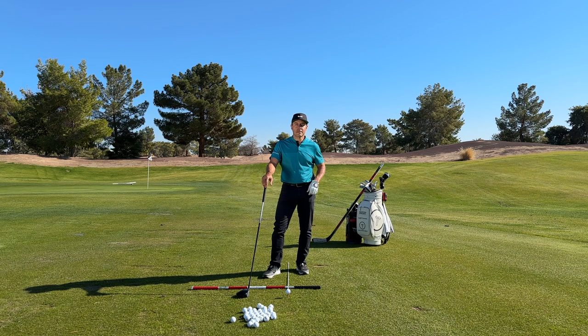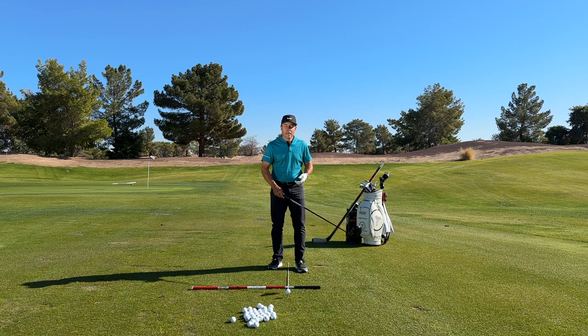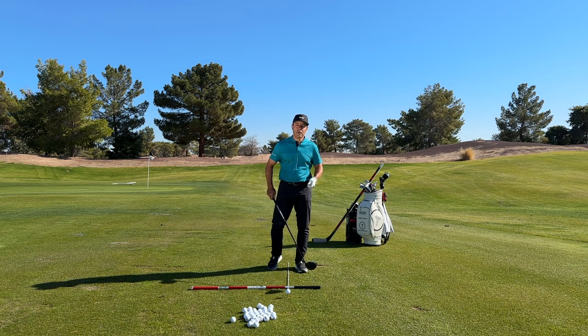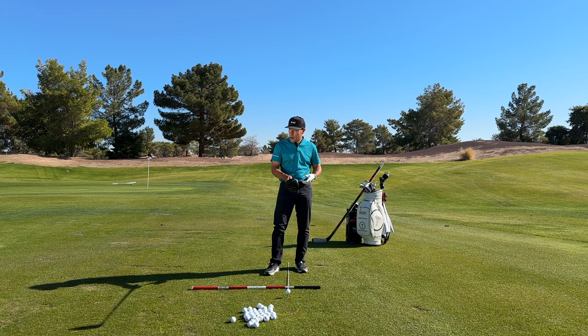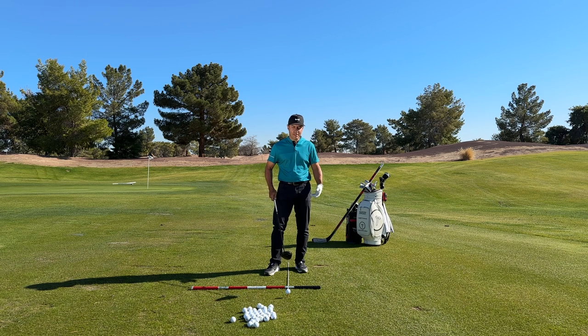I'm always looking to learn stuff, and I had a neat epiphany giving a lesson to a hockey player recently. I'm a hockey player, but I play golf right-handed and shoot a hockey puck left-handed, so I didn't have the same challenge as hockey players out there. If you're a right-handed shot in hockey and a right-handed hitter in golf, there's a chance you have this issue.